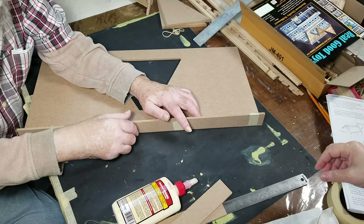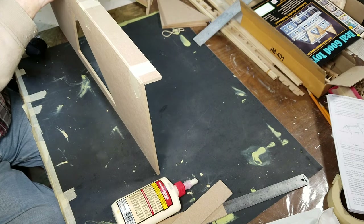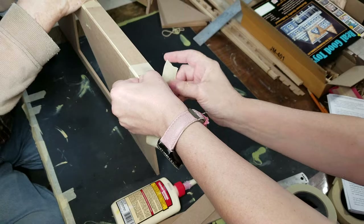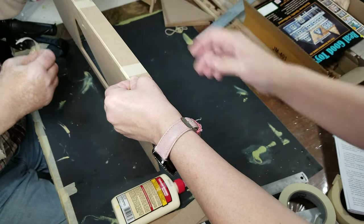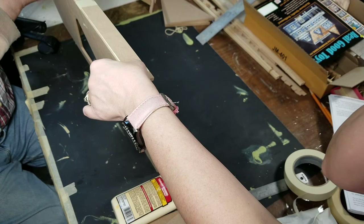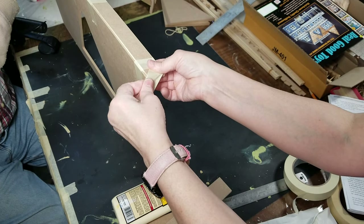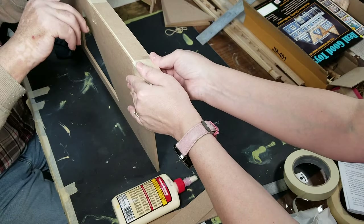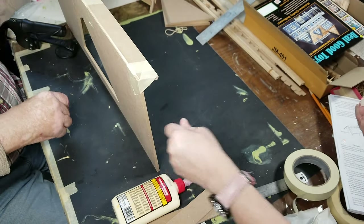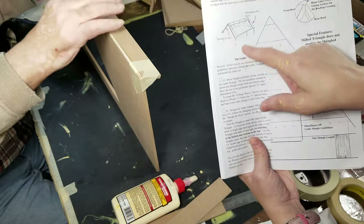Now you want to fold it back over like you would close a book. Make sure it's even again. And then put a piece of tape on the end to hold it together. Rub off any excess glue that you have and let that dry. Once that's dry, then we can move on to putting these side pieces down on there because then the tape won't be in the way.